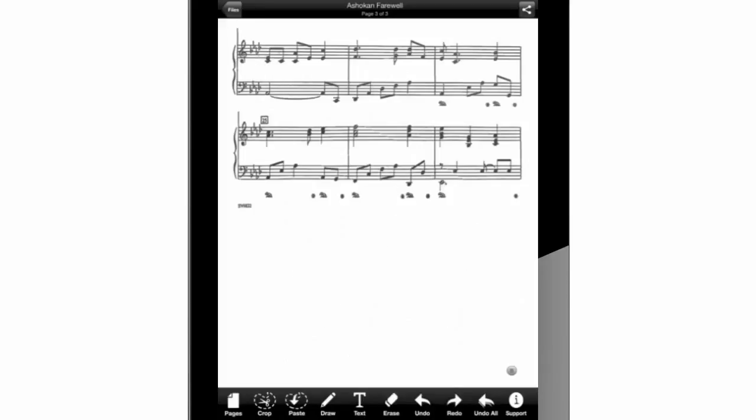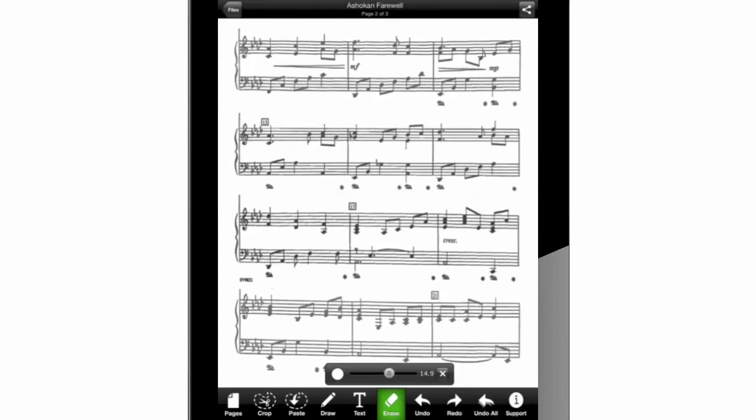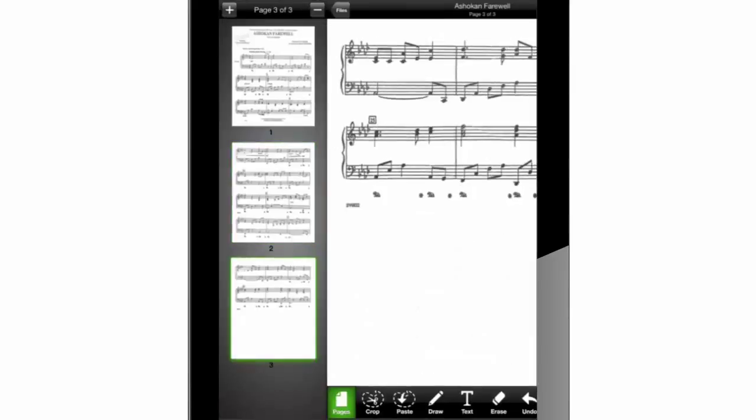Check it out! Now I will erase with my finger those ugly poking lines behind the treble clef on this page and the second page before I forget. Great! We are done with all the cropping, erasing, and documents saved in PDF format with Crop It.